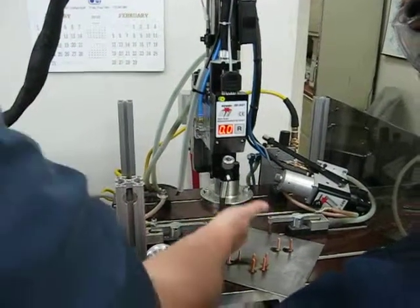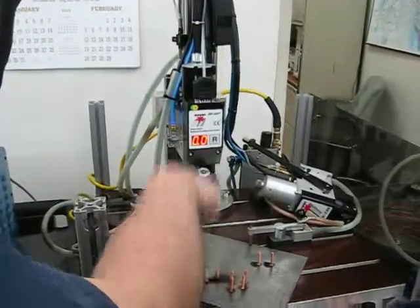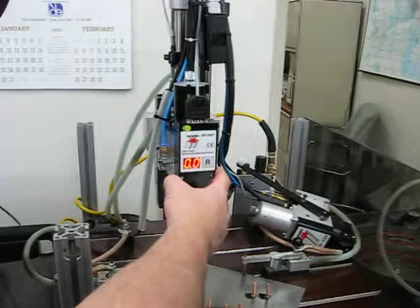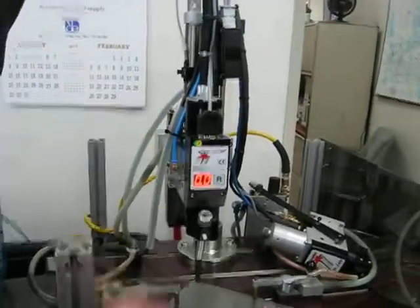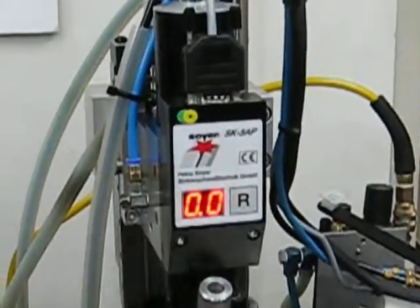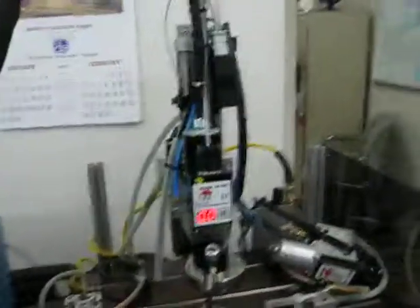The next thing we're going to adjust is the lift — how far the head moves up and down whenever it's doing the welding motion. You can see we have this digital readout that shows us the travel of the shaft. Whenever the shaft is down, it's showing us how far the shaft has moved up, which we call the plunge. This is the lift, and it's adjusted with a little screw here on top of the weld head.